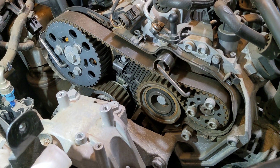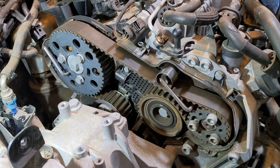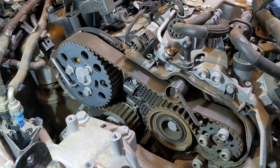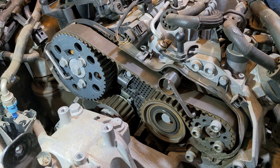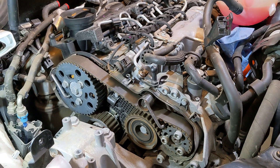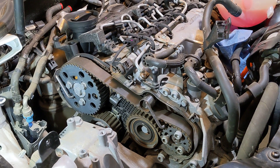We already have a photo on the product description page showing the crank lock installed at TDC, and as you can see here, the camshaft and HPFP are also locked at TDC. Now we'll demonstrate how to use the HPFP holding wrench to loosen the M10 bolts on the pump sprocket without imparting torque onto the locking pin.